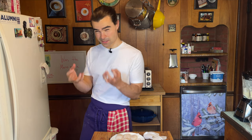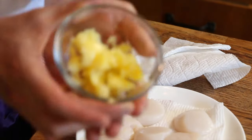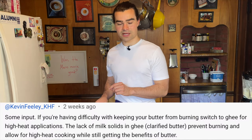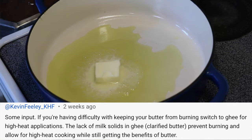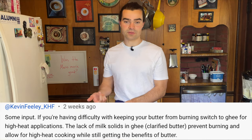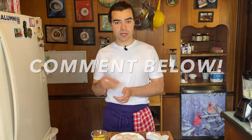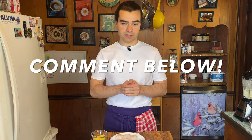This brings us to our comment of the week — we're going to use clarified butter, aka ghee. The only difference between clarified butter and ghee is that ghee is a little more flavorful. My homie Kevin Feely helped me out with a paragraph of useful information: the reason I keep burning certain things is because there are milk solids in butter — those milk solids brown. Ghee does not have those milk solids. Kevin, thank you for the comment. If anyone knows a solid food processor, that would be ideal — I have to do a bunch of recipes that call for one, so please comment down below with brand recommendations.